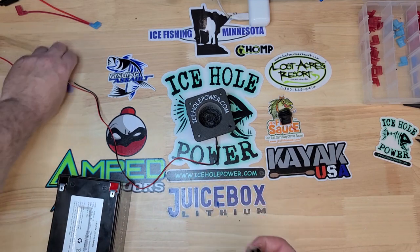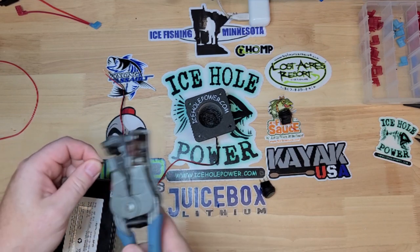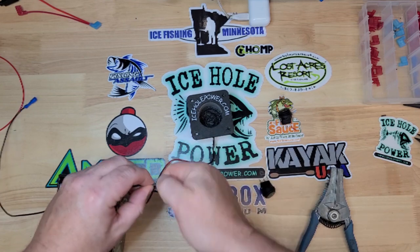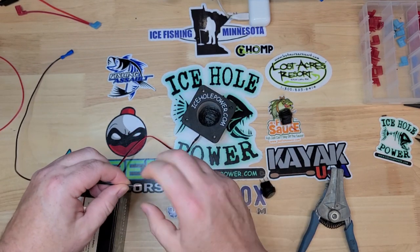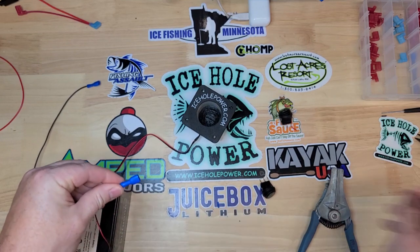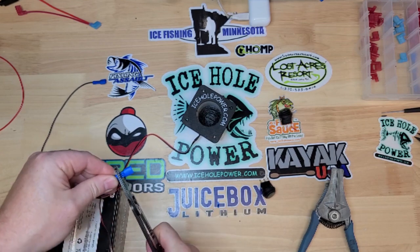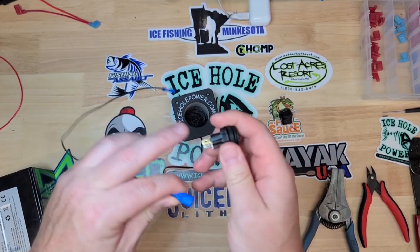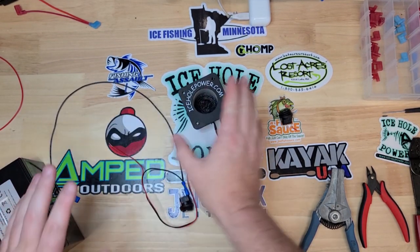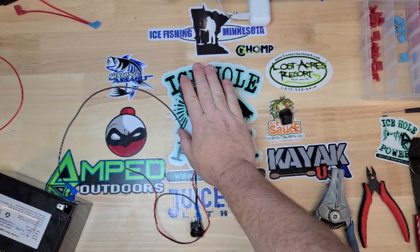Let's get our negative going first. We're just going to tie this together — and this method applies to whatever setup you have, whether it's a panel in your fish house or a wheelhouse mount from Kobi Outdoors. We're gonna hook that right up to that negative copper terminal. I'm going straight to the battery for the video here, but I'm assuming you already have your fuse protection — make sure your setup has short-circuit protection.